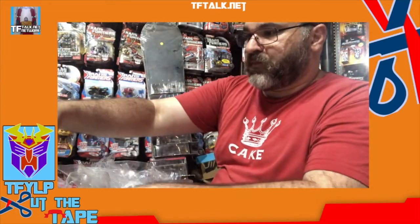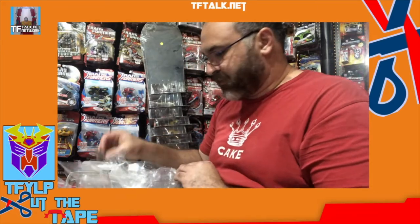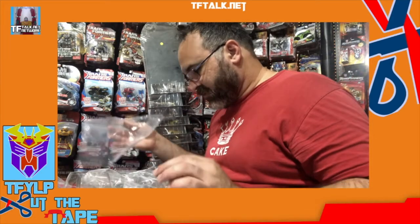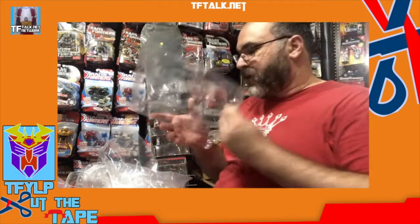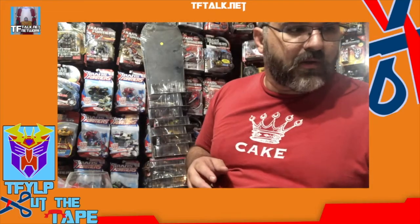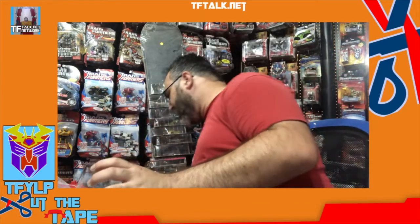My opinions of the figure aside, it seems a little flimsy right off the bat. Let's put this away and then compare it to our Hot Rod. But first, a nice Pinot.